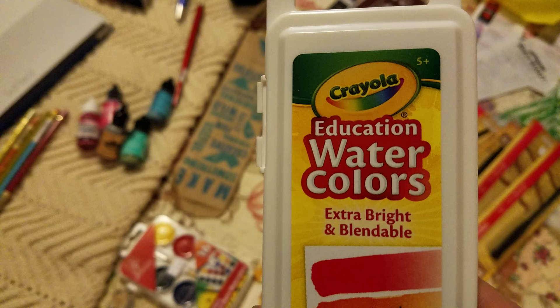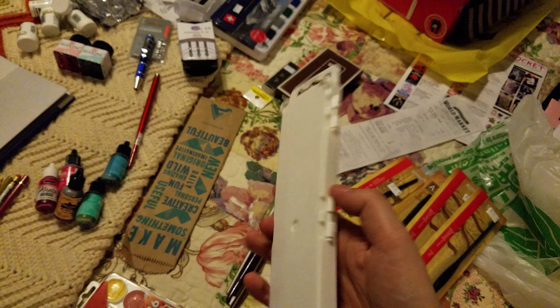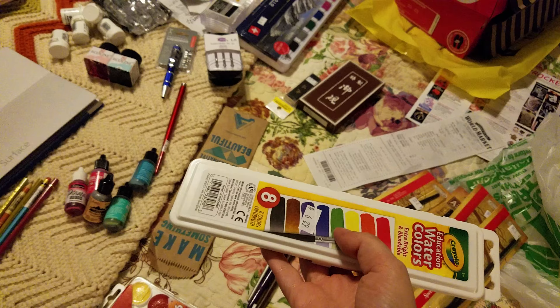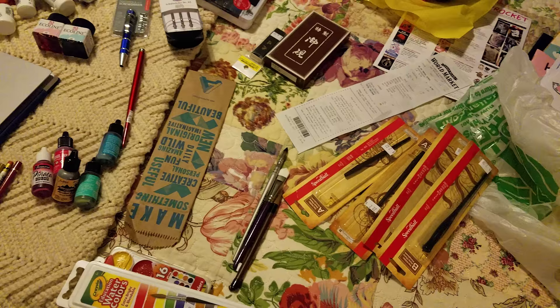I also picked up some Crayola education watercolors. Back in 2015 or 2016, as part of my affordable art supply series over at natosuit.blogspot.com, I reviewed Crayola's washable watercolors. These have since come out and I wanted to see how they compare. I think they're meant to compete with Prang watercolors, which I also have and will also be reviewing. So you guys have a lot of inexpensive watercolor videos to look forward to.